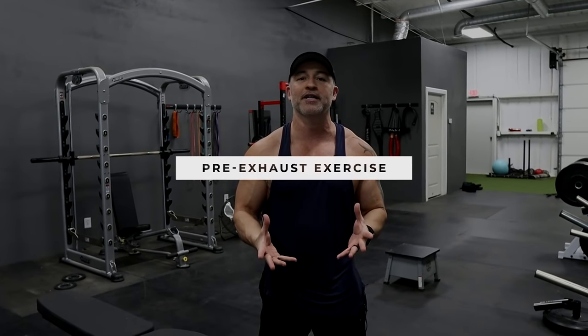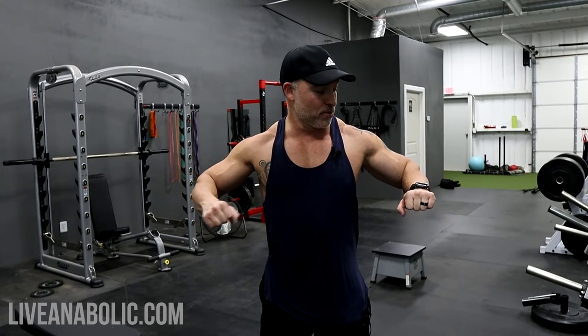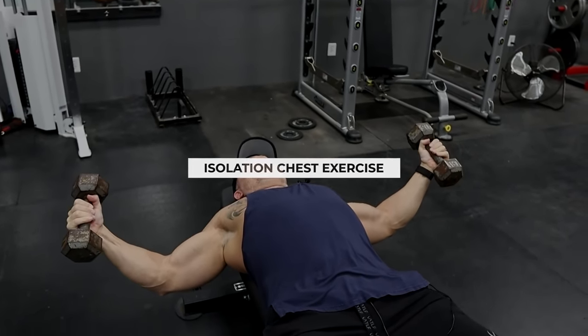The very first technique is a pre-exhaust exercise. When you're trying to put size on a muscle group, you typically want to start with a compound movement. For chest, that would be a bench press — it's a compound movement because you're utilizing more than one joint, bending at the shoulder and the elbow, using more than one muscle group. We're going to do the opposite of that and start with an isolation exercise, only moving at the shoulder — one joint.